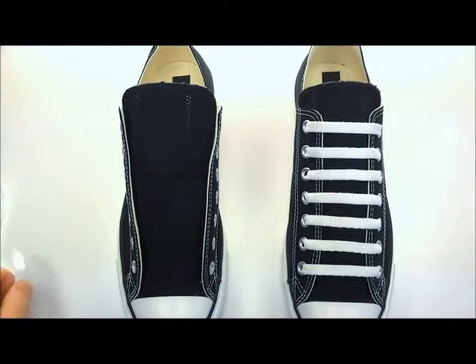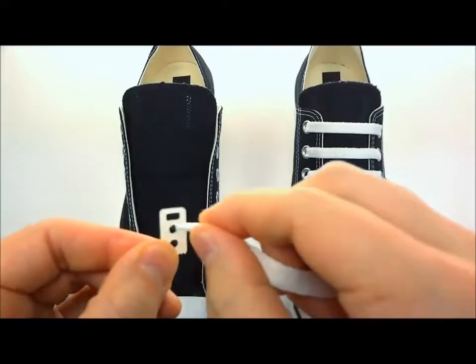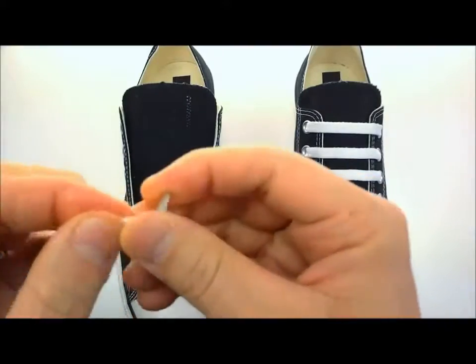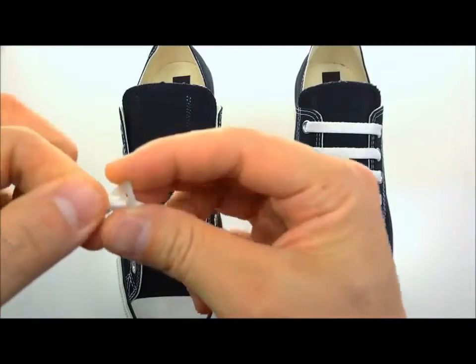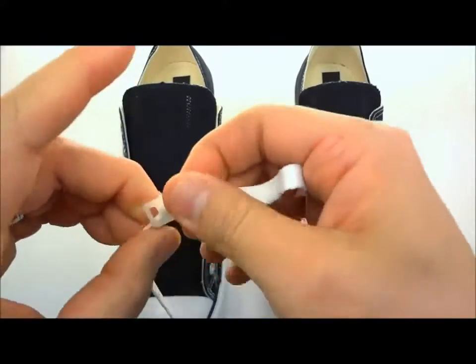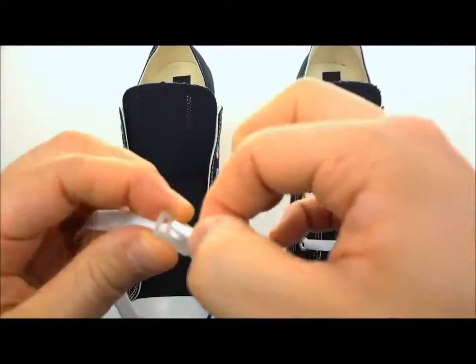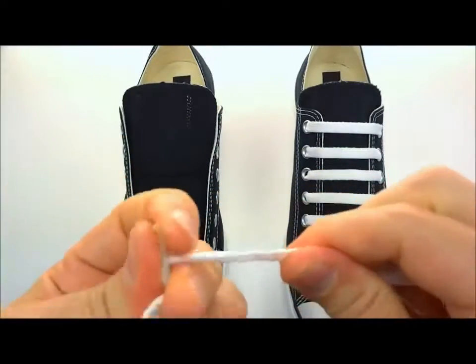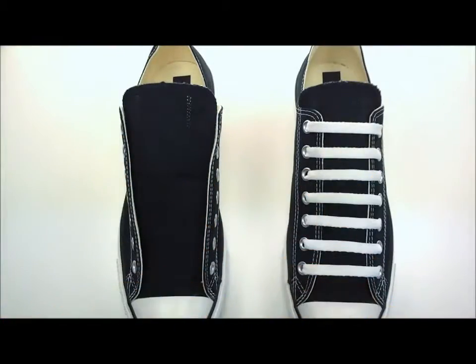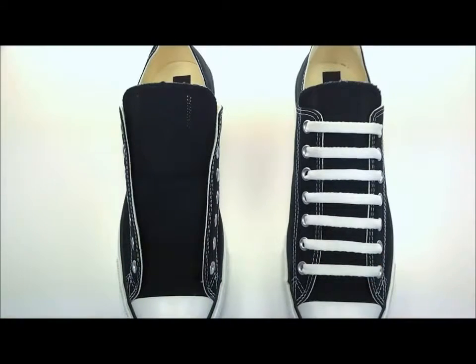Grab your shoelace and take it through the center hole of the lace anchor. Then bring your shoelace through the top hole of the lace anchor, take it over the top and into the bottom slot of the lace anchor. What that does is secure your shoelace to the lace anchor. You can now trim off about an inch or so.